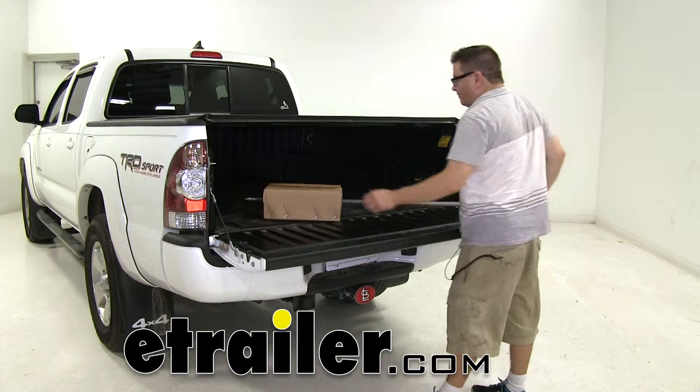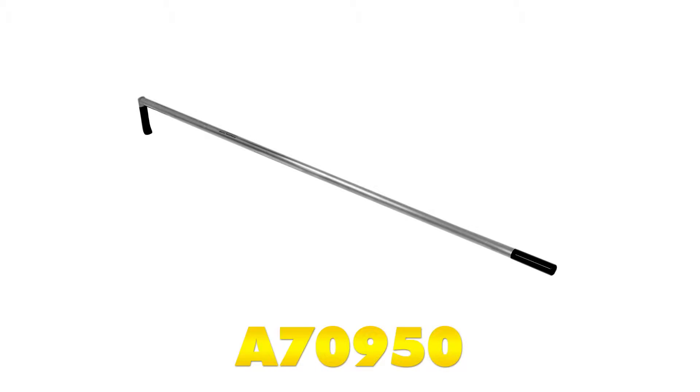Today we'll be taking a look at the AXS Easy Retriever 2. It's a solid pole with a hook, part number A70950.